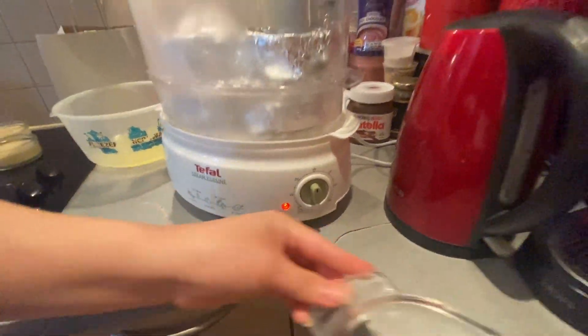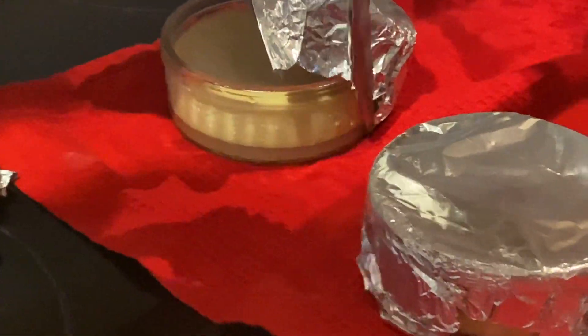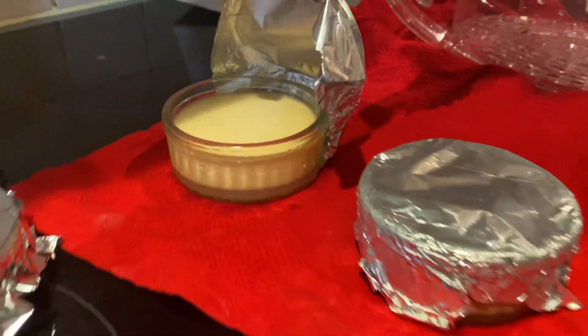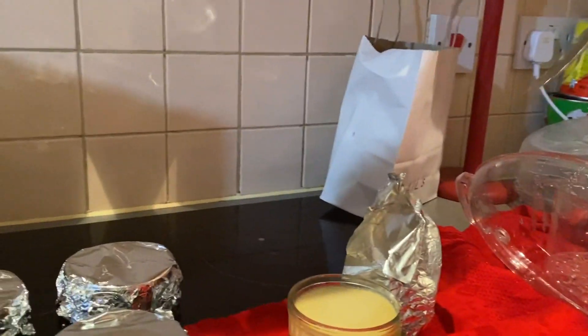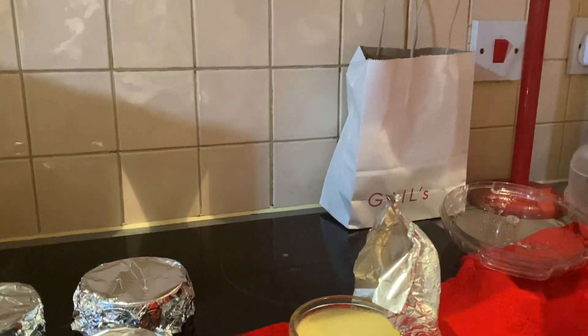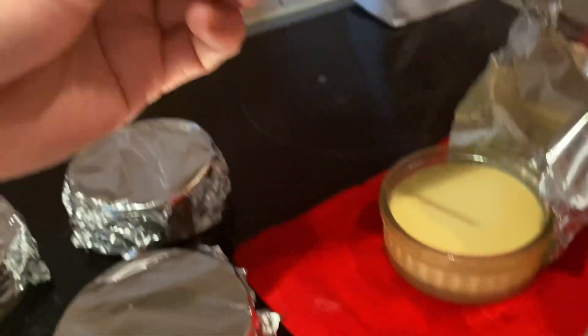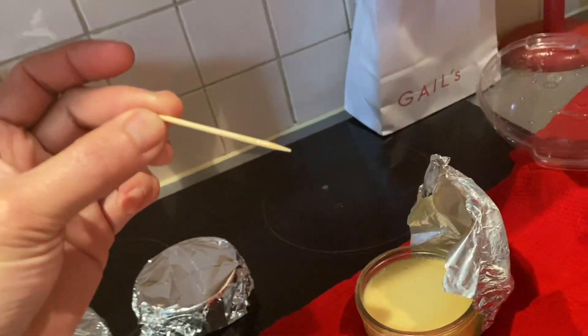Oh my goodness, it looks good! We use a toothpick to check. It's cold — it's ready.